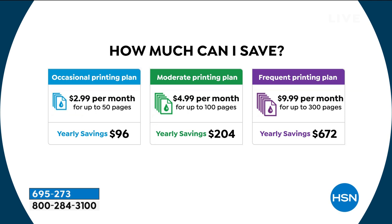Now we're going to sweeten the deal. If you print a lot — maybe you print more than that, 300 pages a month — it's only $9.99. So maybe if you have a couple of kids, a lot of people in school, or a home office, then your yearly savings is almost $700 on ink.